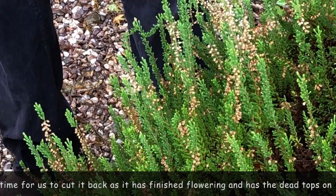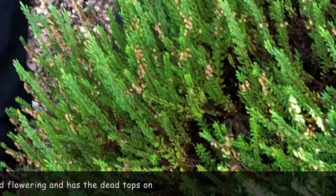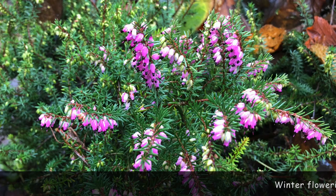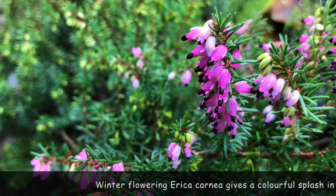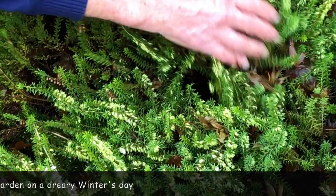Please don't get confused — if these are the heaths, these are the callunas, the ones which we don't want to cut back at this stage are the ericas. Now the ericas — you can see there's one coming alongside here — they're just coming into flower, and obviously if we cut those off we're going to take all our flowers away. So we have to carefully trim the calluna so that we don't damage the ericas.